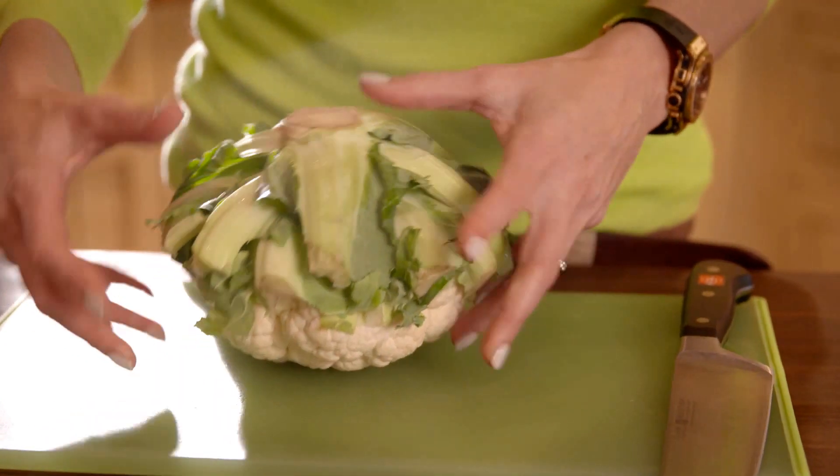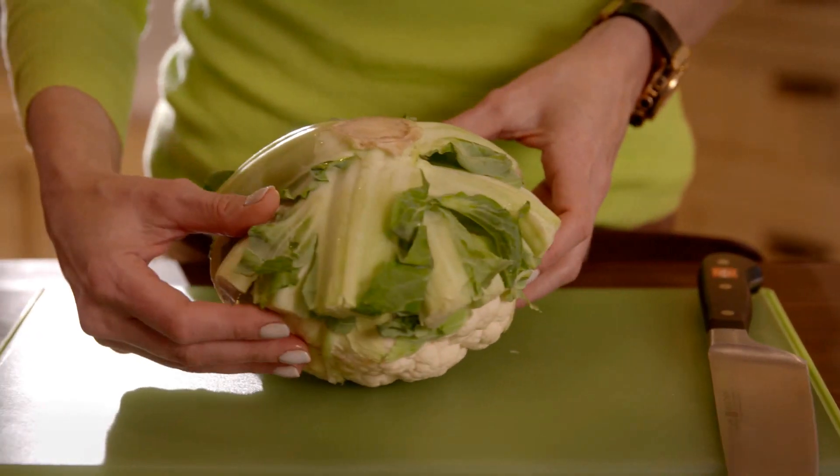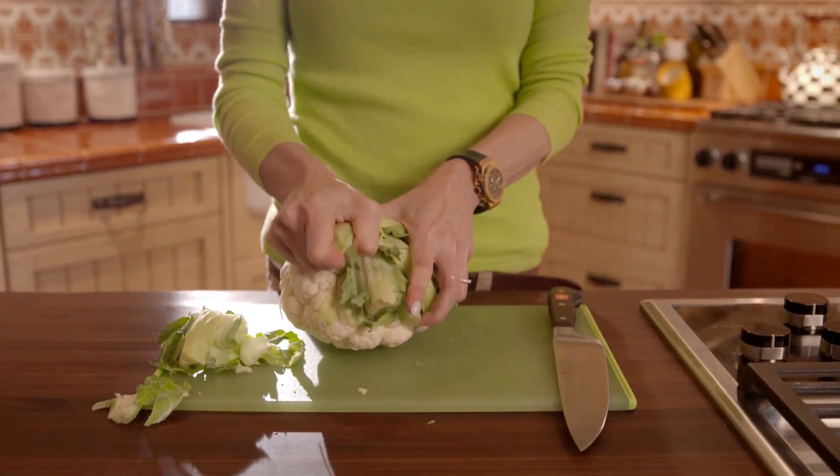Place a head of cauliflower on a cutting board with the stem side pointing at the ceiling. Pull away the green leaves attached to the large stem.